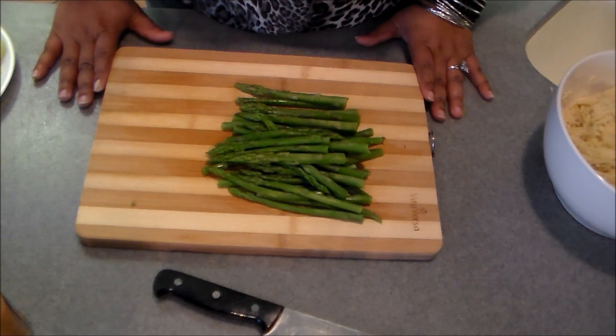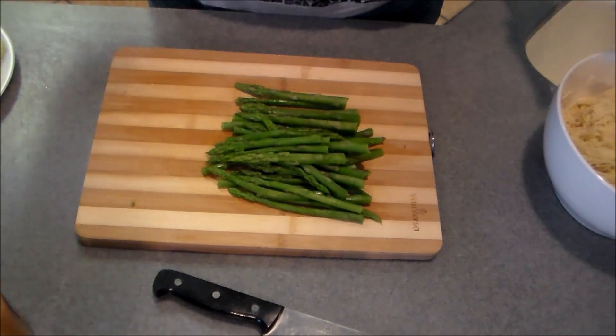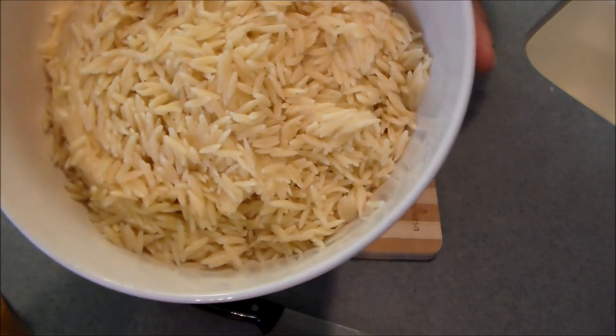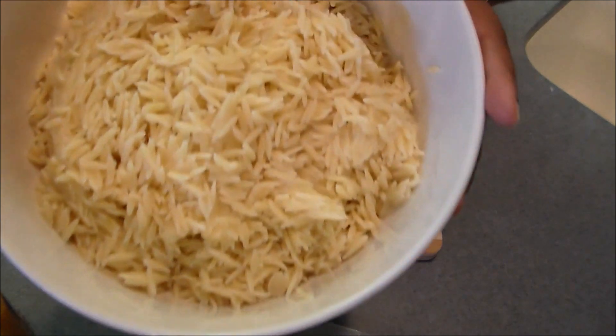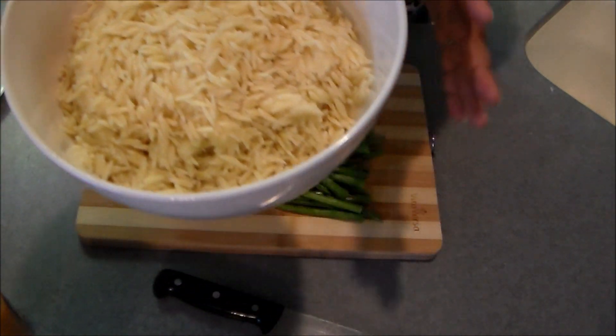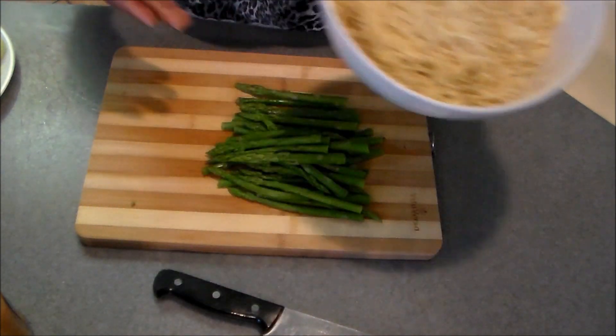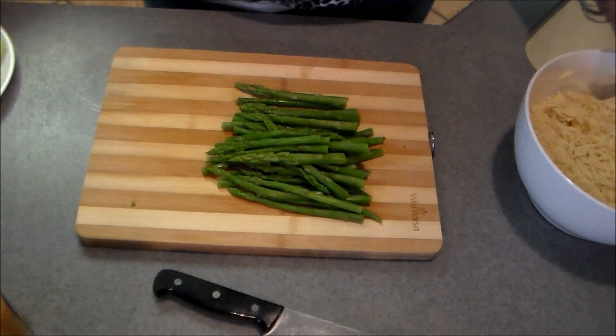Let me show you how to make this quick and easy orzo salad. If you're not familiar with orzo, all it is is a pasta and it resembles rice — it looks just like rice. This has already been cooked, drained, and rinsed and I just have it in a bowl.